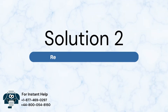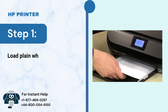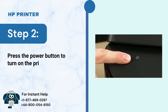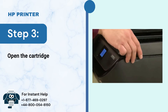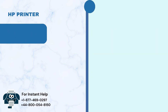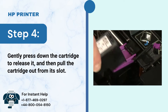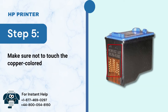Solution 2: Replace the problem cartridge. Step 1: Load plain white paper into the input tray. Step 2: Press the power button to turn on the printer. Step 3: Open the cartridge door and wait until the printer is idle and silent. Step 4: Gently press down the cartridge to release it, then pull it out from its slot. Step 5: Make sure not to touch the copper-colored contact and ink nozzle.